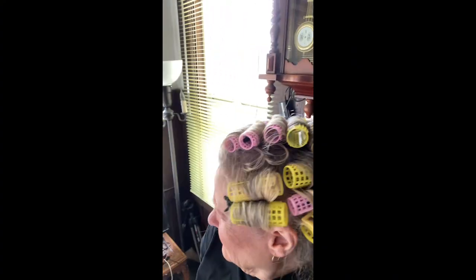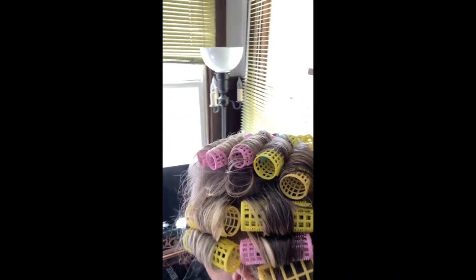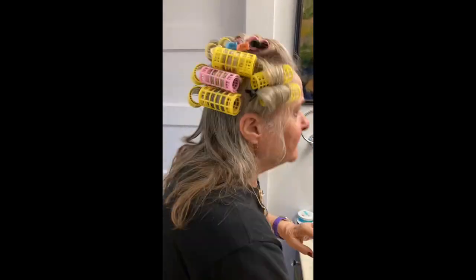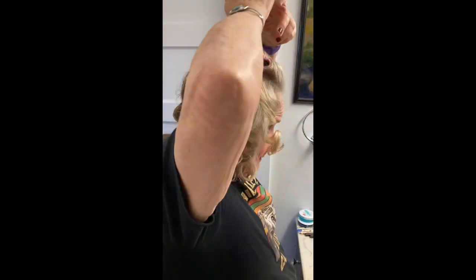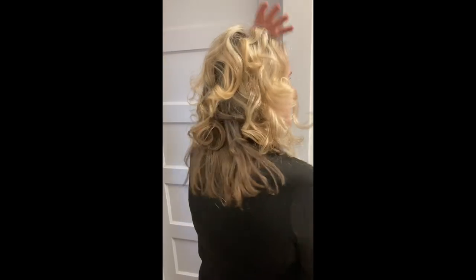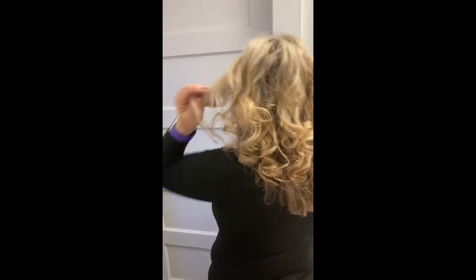Trying to do a crown roller to show you — that's what I'm doing today. Got a nice curl out of this. I like these rollers a lot. I think they work really well.